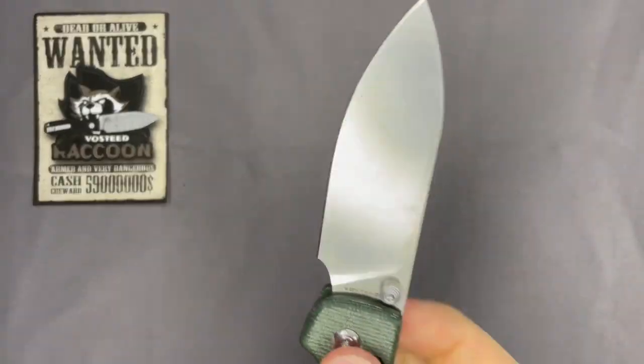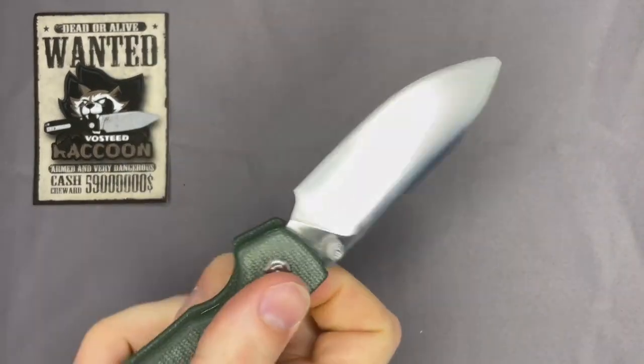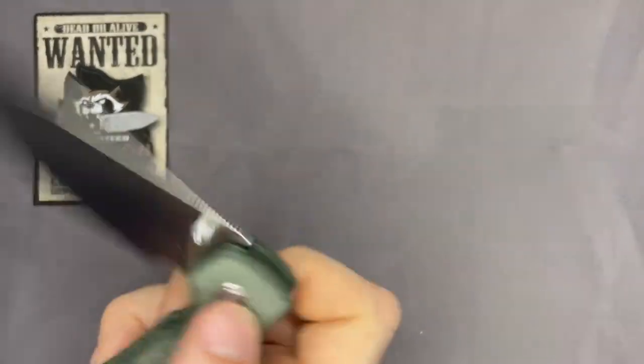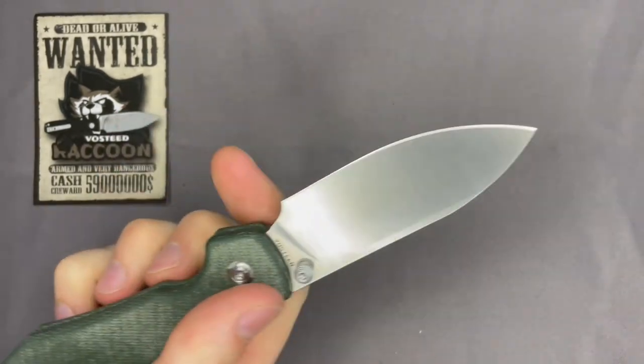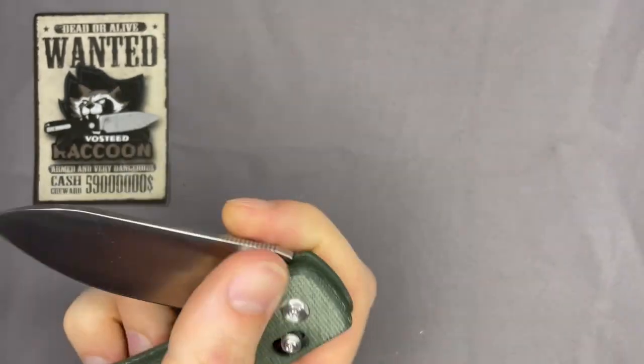I typically like reverse flicking the knife, but the thumb flick on this is just seamless — scary smooth action out of the box. It was a little tight at first. This knife has adjustable tension on the crossbar lock with three settings — it came set on the medium setting.